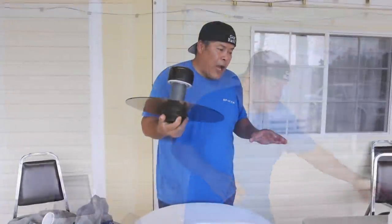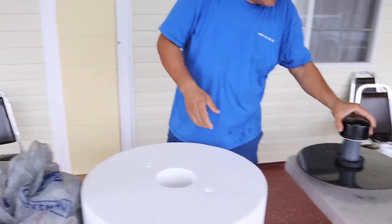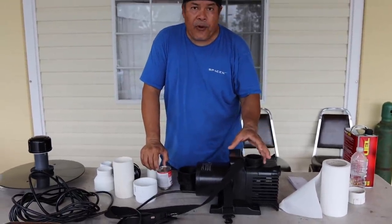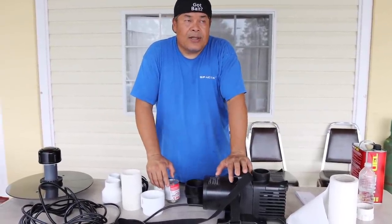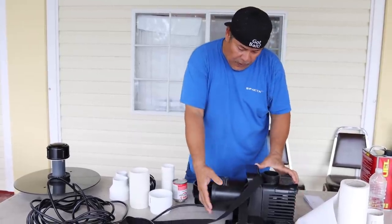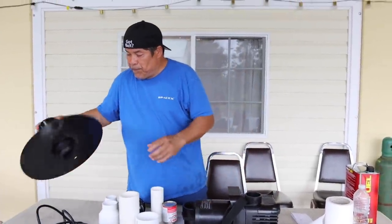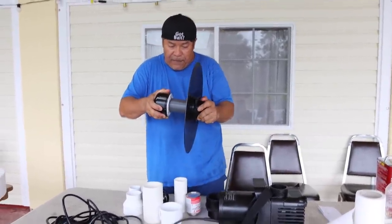I ordered myself a water fountain. I ordered this part separately. This is a water fountain head and this is a water fountain pump. I looked it up online — I was going to have them sent to me, the whole package. It's going to cost me around $2,000 for what I need. So I looked further in and I found this pump. I bought them separately from different places.